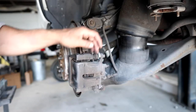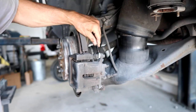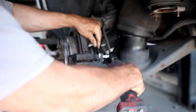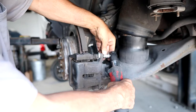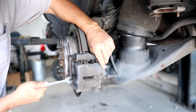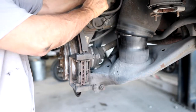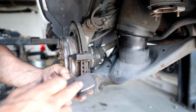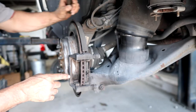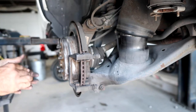The rear brake caliper is held on with a 16mm bolt, and the slide has a 16mm nut on it, so you can hold it while you take it off. The caliper should just come off with ease. We'll set it aside. My concern was the rotor — we knew the pads were good, we just know that the rotor is the issue.